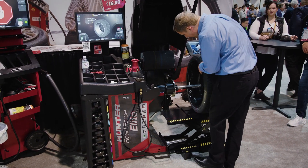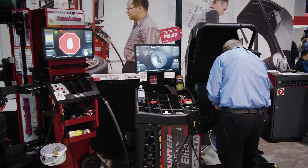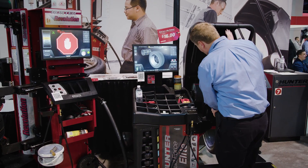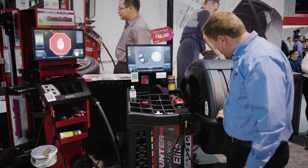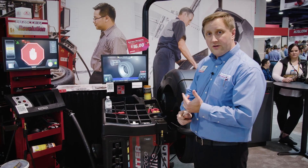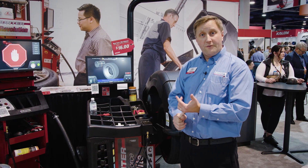I had this tire just done previously, so I'm going to bring it over onto the Road Force Elite. Clamp it up, and again, autonomously drop the hood and it's going to dimension the wheel. It's going to get a run-out check, centering check — everything it needs to know about this wheel.